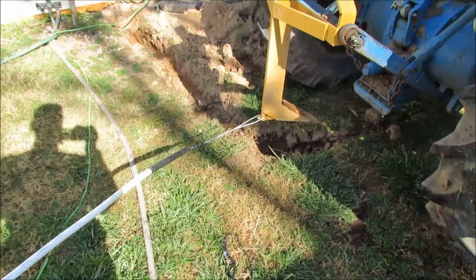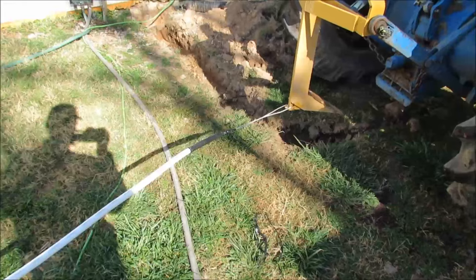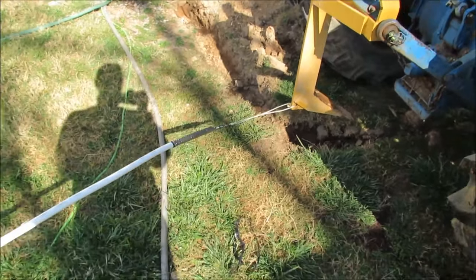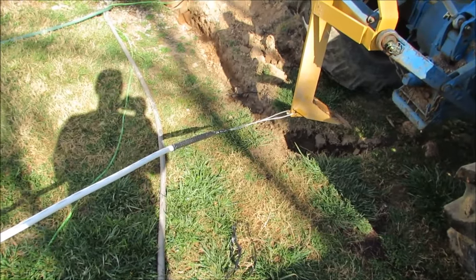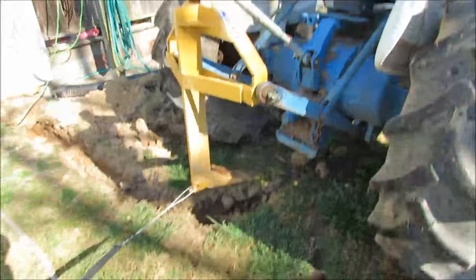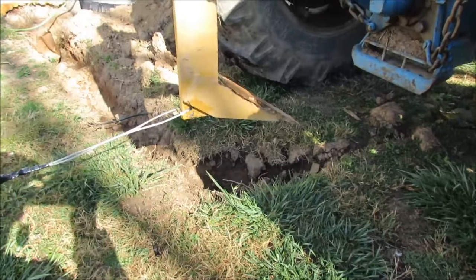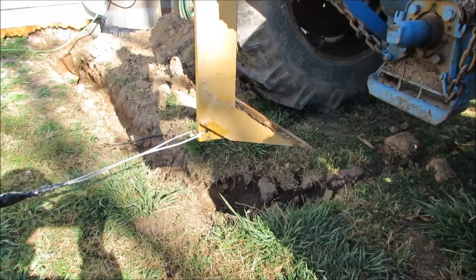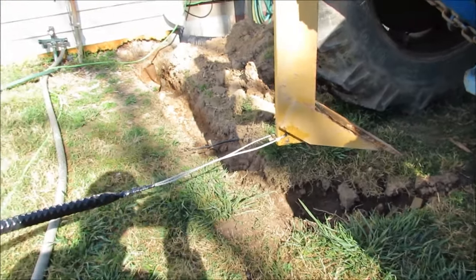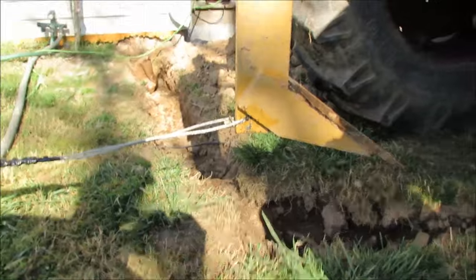I'm working on pulling a water line in from the house out into the pasture so I can have a watering trough. It's going to be centrally located with all my paddocks attached to it, so I only need one water setup. I got 500 feet of 3/4" PEX tubing to pull in. I have a chisel plow - or subsoiler - that I bought for contour plowing and key line plowing, and I drilled a hole right behind the chisel.